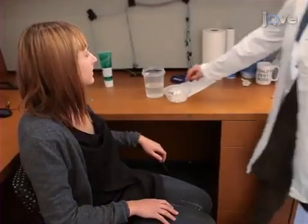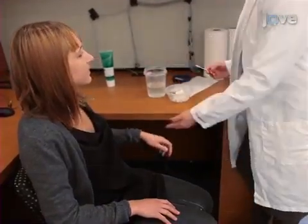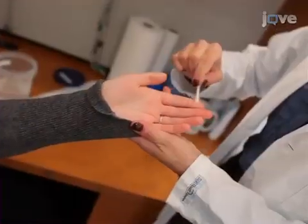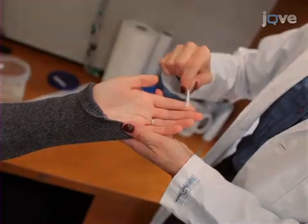To begin, clean the subject's fingertips using a Q-tip dampened with distilled water. Allow the fingertips to dry completely prior to electrode application.